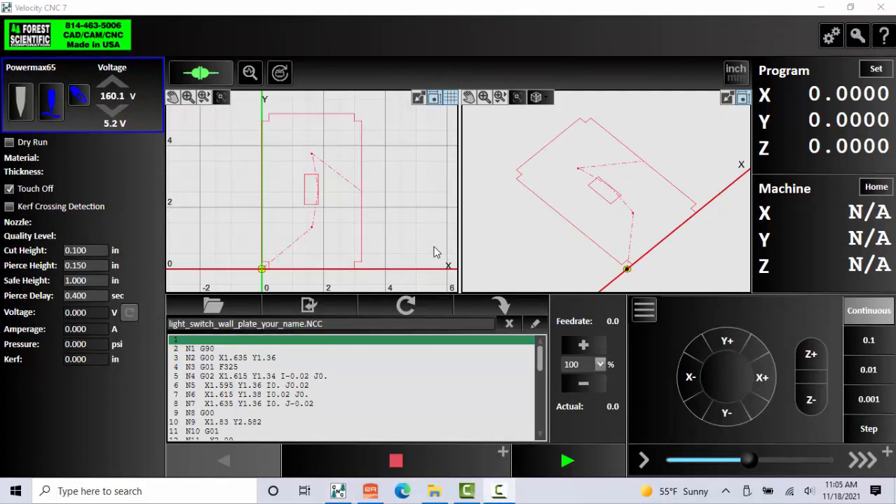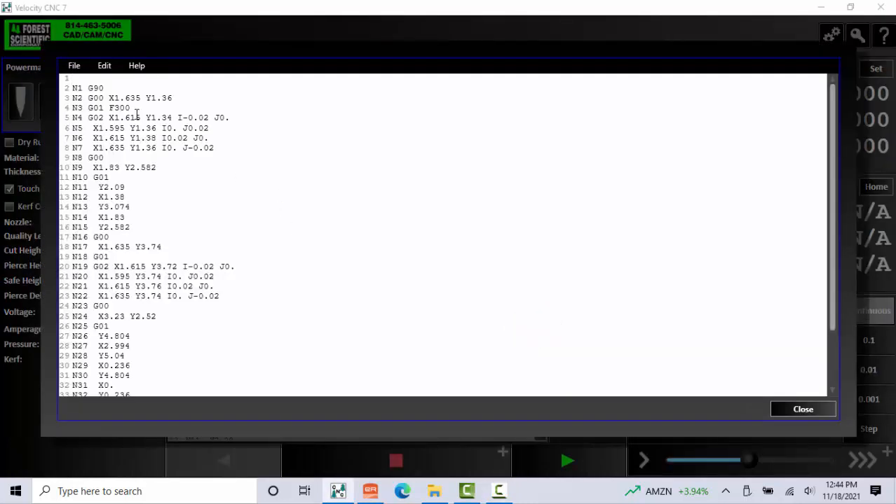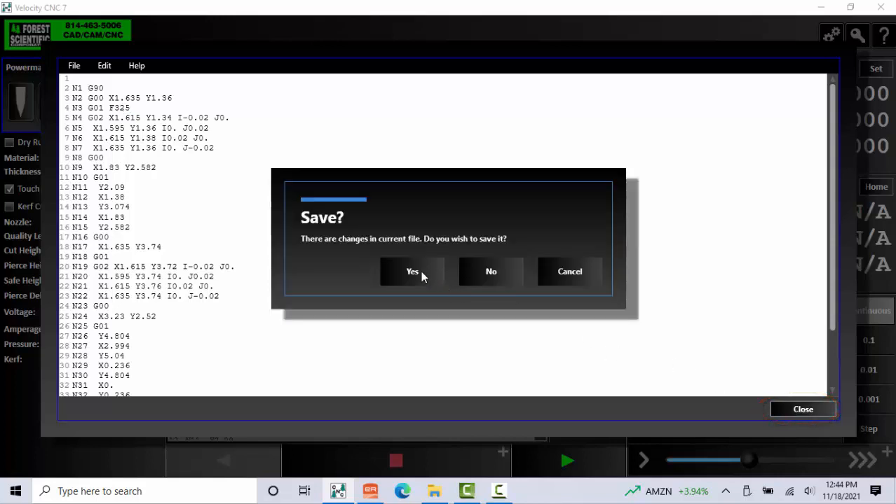Recall that earlier we specified the sheet metal thickness — 16 gauge — and the type of metal, in this case mild steel. By doing so, this gave us these default cutting values seen here. Keep in mind you can always change these values for custom cut settings and better cutting outcomes. If you ever want to edit the G-code, you can come over here and select Edit. I'm going to change my feed rate right now to 325, then go ahead and close it. It'll ask me if I want to save — in this case I'll select Yes.